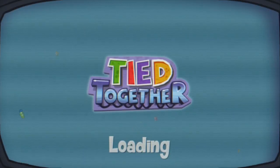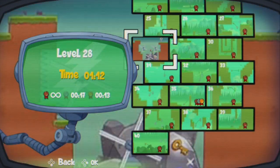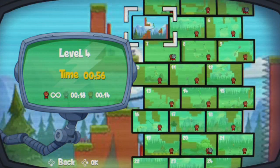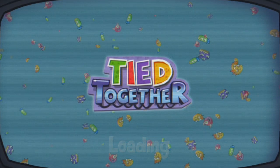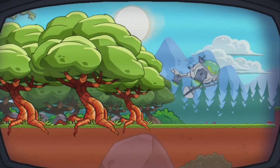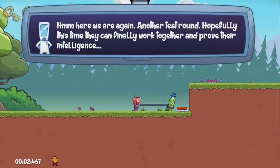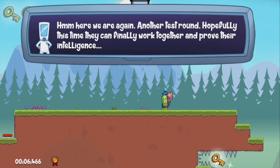In Tied Together, you puzzle and platform your way through 40 levels, most of them fairly short, but that doesn't mean that they're easy. You will find many of them to be quite difficult, especially on your first playthrough. You do all this as little monsters who were created by scientists who made these platforms to experiment on how well you cooperate together.